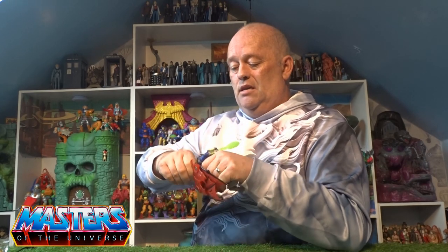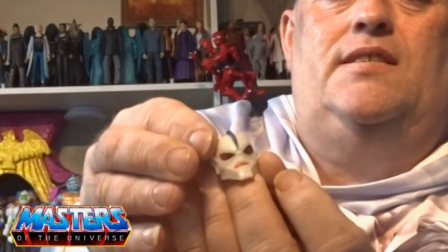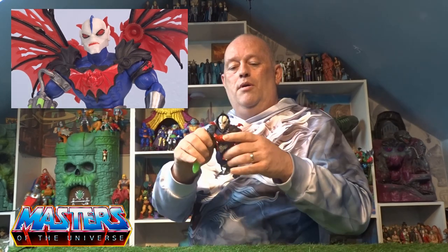Being modular with these Origins figures — the hood is really soft rubber and is separate. The actual detail on his face is great: I love that blue stripe going on there and his beady eyes with that snarly little grin.